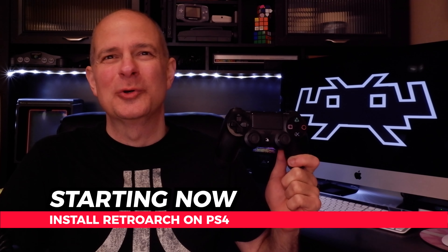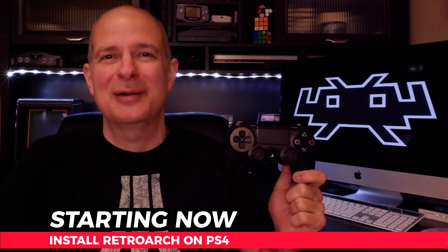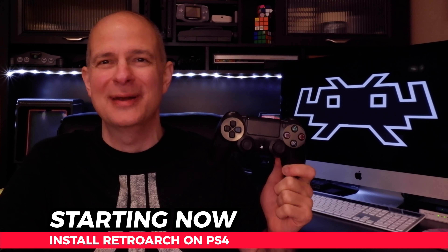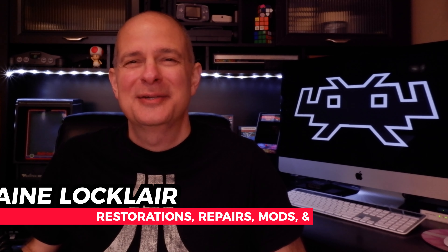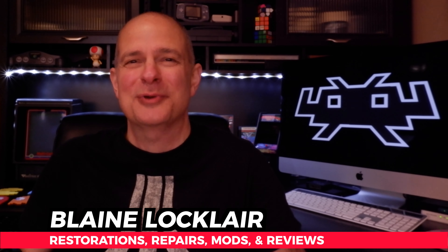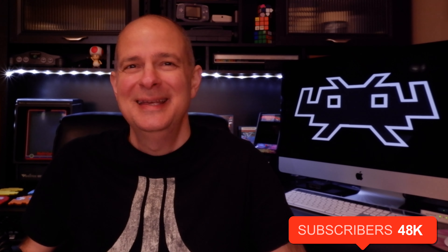There are over 70 emulator cores for RetroArch for the PlayStation 4, and in this video I'm going to show you how to set up RetroArch on your PlayStation 4 for getting your retro game on. Hi, Blainelocklair here, and to supercharge your video game hardware and software with restorations, repairs, mods, product reviews, and other video game content, do that by subscribing. Let's get RetroArch set up on your PlayStation 4.